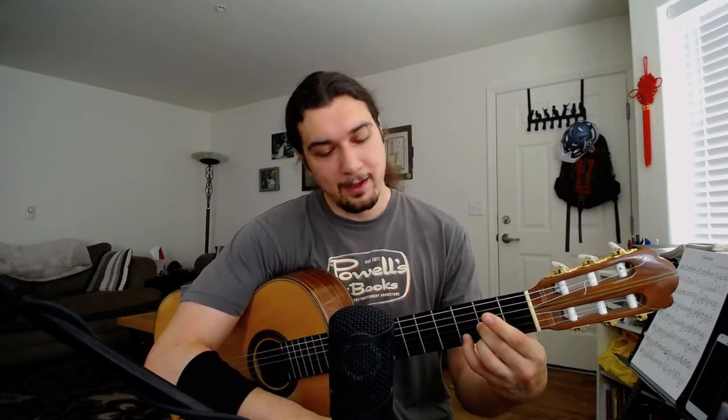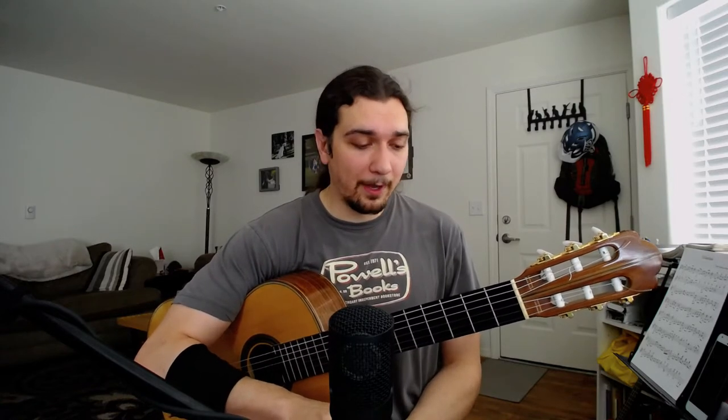Now we don't always use our fingertips. There are situations where I'm going to do a bar, or maybe I need to hold down two strings, or I'm using my fingertips here but then the only practical thing is to use a pad somewhere else. So there are exceptions to every principle, but the vast majority of time we want to use our fingertips to play. It's a leverage thing.